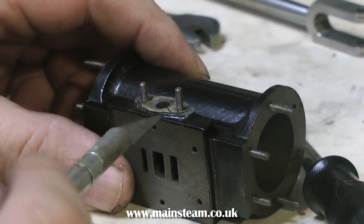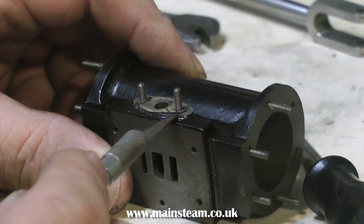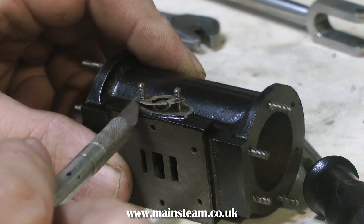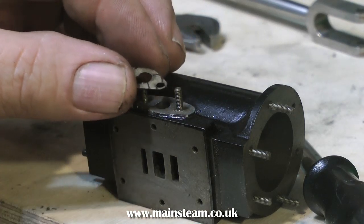It's very easy to totally forget about the gasket on the exhaust port until you need one, and I don't have any of these. So very carefully, using a craft knife, I'm removing the gasket and putting it in a safe place. Luckily, as this engine has never run, they're in very good condition, just like a new gasket.